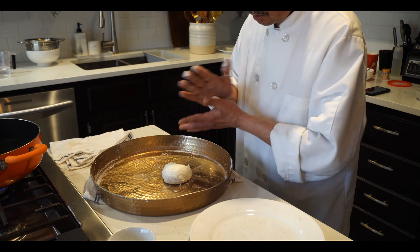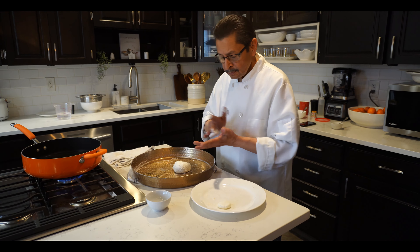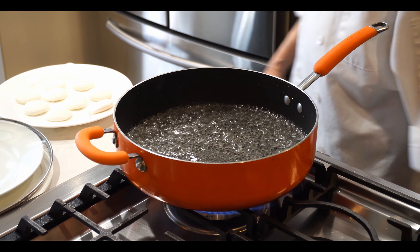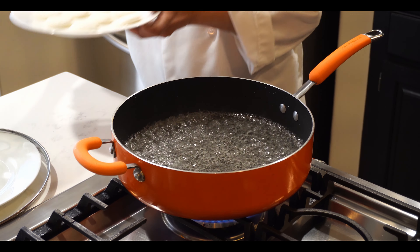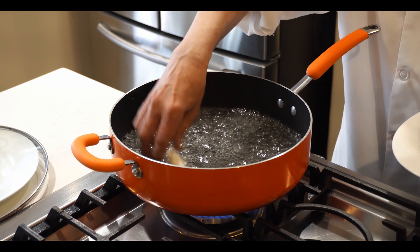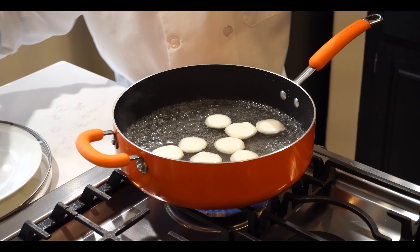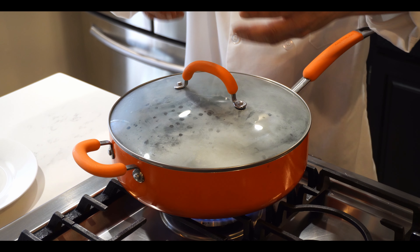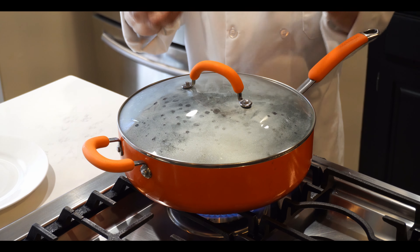Now it's time to put the rasmalai in the syrup. The syrup has to be at boiling point. Now we have to cover the pot because when you cover it, foam develops inside the syrup, which surrounds all the rasmalai so they cook fast and evenly.